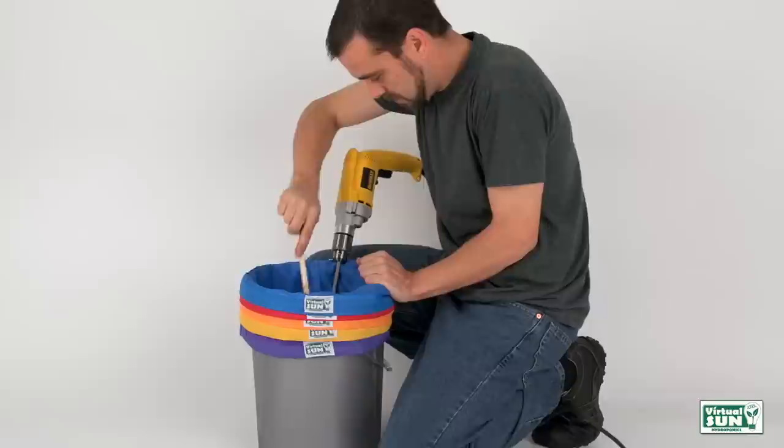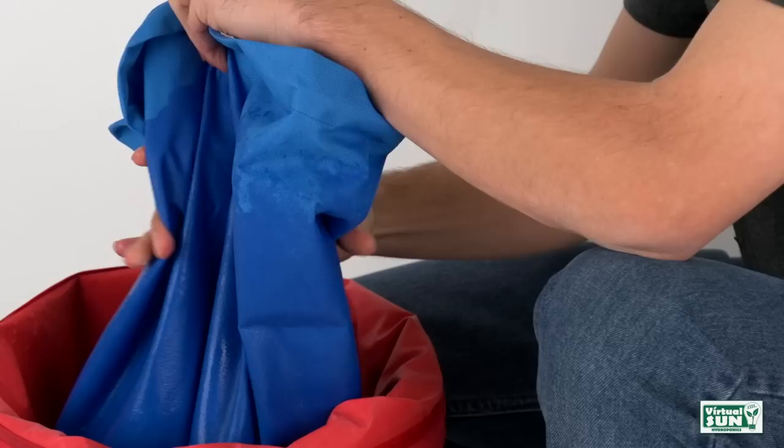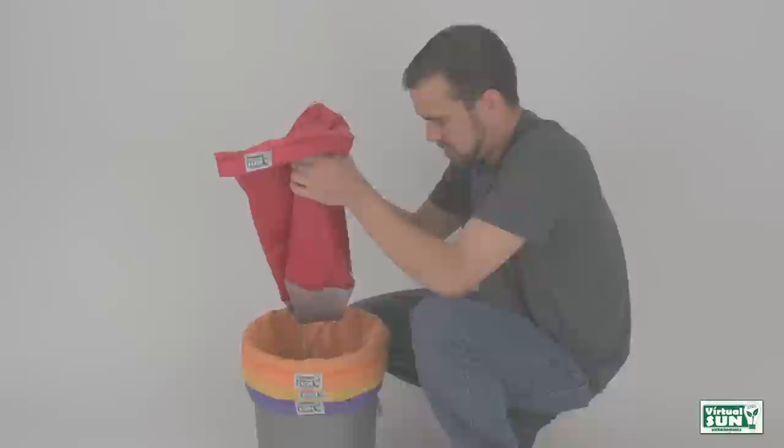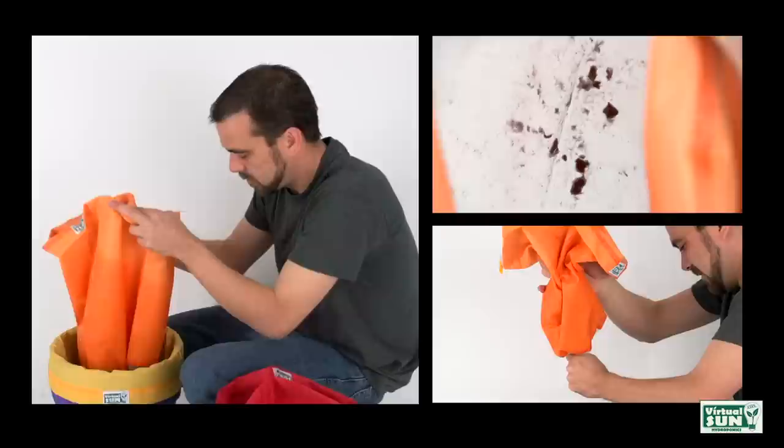Step 6: strain, stir, repeat. Pull the largest micron bag out and slowly strain the liquid into the second bag. Dispose of the remaining product in the bag or set it aside to reprocess later. Plant matter can be reprocessed two to three times for maximum yield. Pull each of the remaining bags and slowly strain the liquid through the bottom into the next bag.